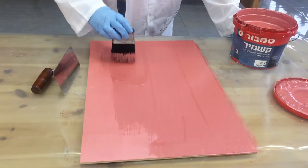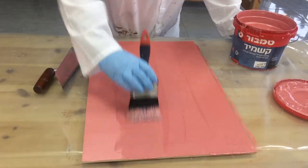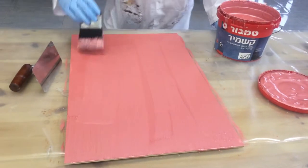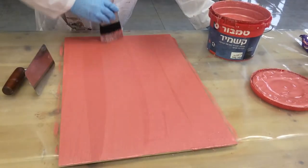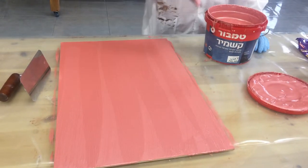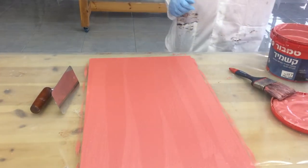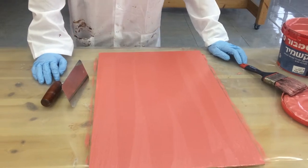I want the layer to be consistently the same amount of paint. I'm working with a spatula to create the shape. You can create stripes like Jutta with the brush, and I will show you another spatula.